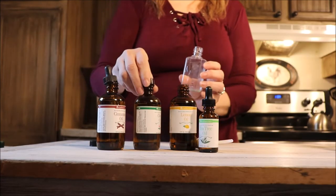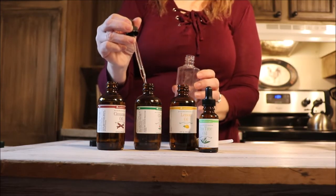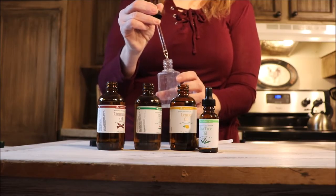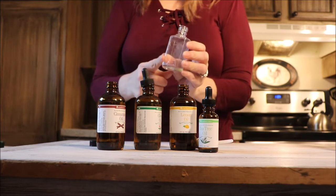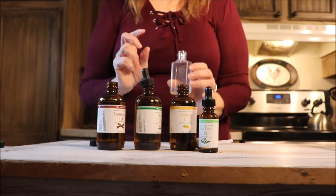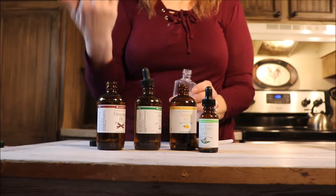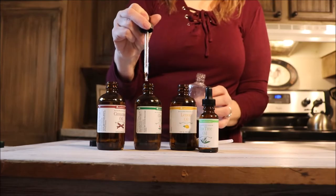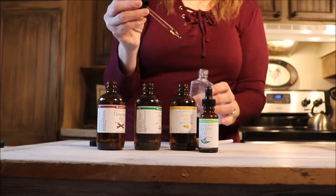Next I'm going to go with clove. Cinnamon and clove together are a power-packed infection-fighting combo — they are both antimicrobial. Again, it's four drops of clove as well. Clove is a powerful germ fighter, and both cinnamon and clove are used in products like toothpaste and dental products, so they are proven at fighting germs.